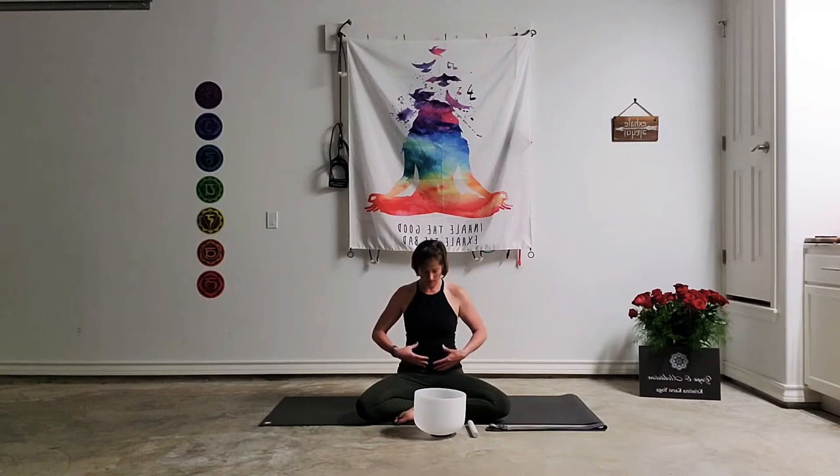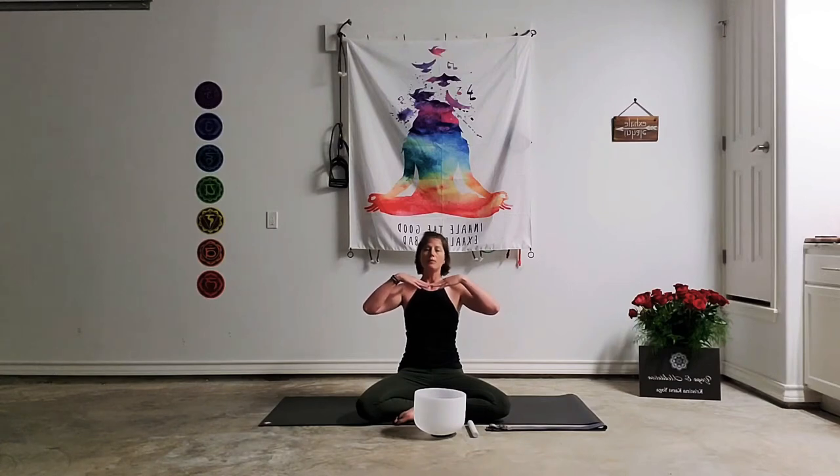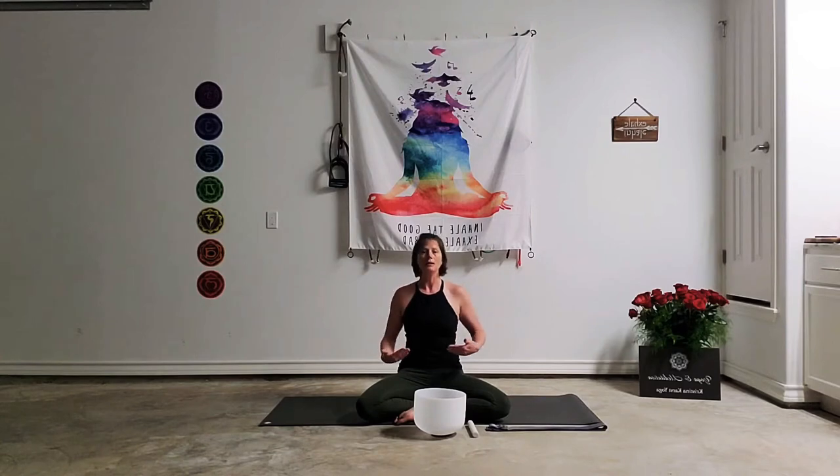We're going to break the breath into three parts. As you inhale, direct the breath towards the stomach — it's going to get big. Then the breath will move up towards the ribcage, and those ribs are going to come apart. Then it will come up to the chest, and the chest will rise up. When you exhale, the chest will fall first, the ribs will draw in, and then the belly will draw in. Everybody together: deep breath in, belly gets big, ribs come apart, chest rises up. Exhale, chest falls, ribs roll in, low belly draws in.